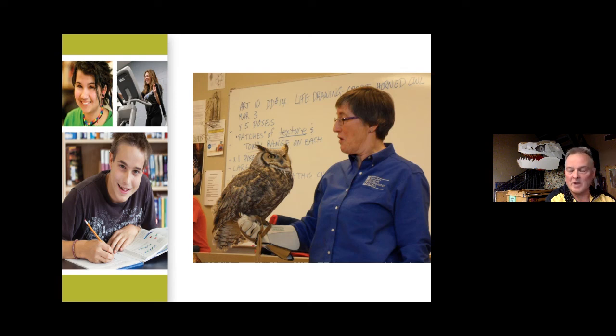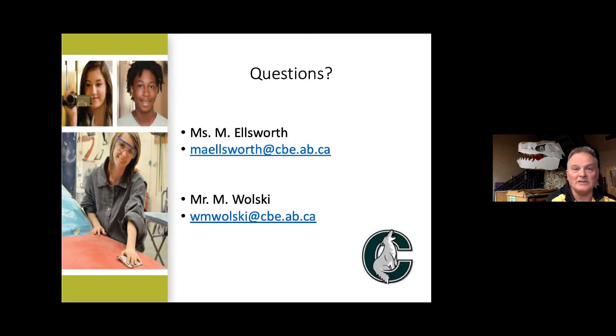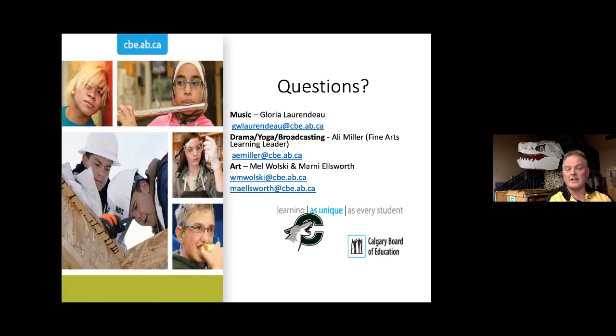Ophelia came out so many times that we got her an honorary diploma from Centennial High School — as far as I know, that's the only great horned owl with a high school diploma. Please contact us — we can't wait to see you. There are a ton of great options; please consider this one as well. Thank you.